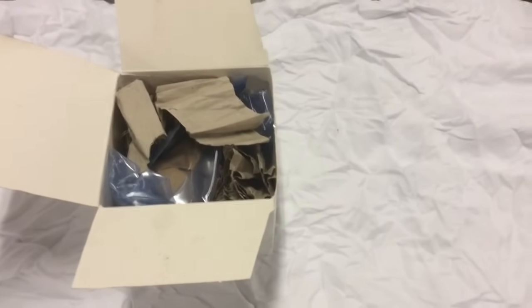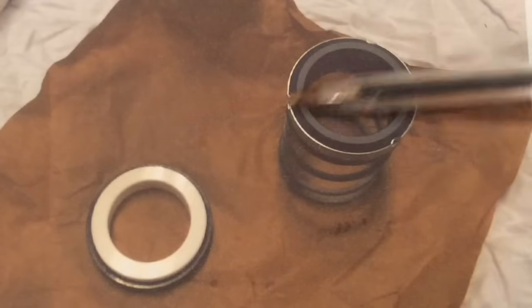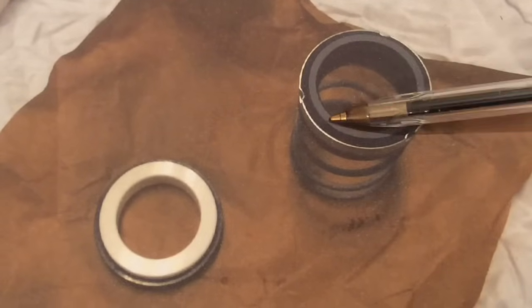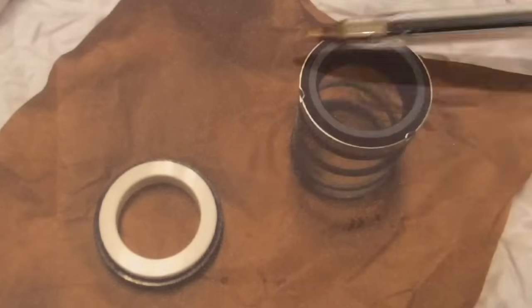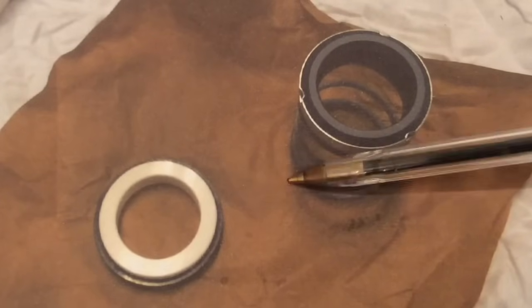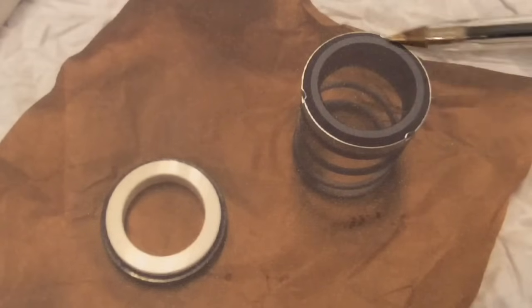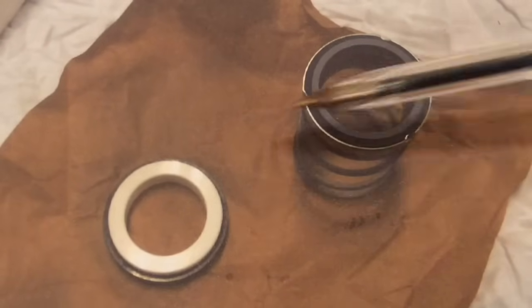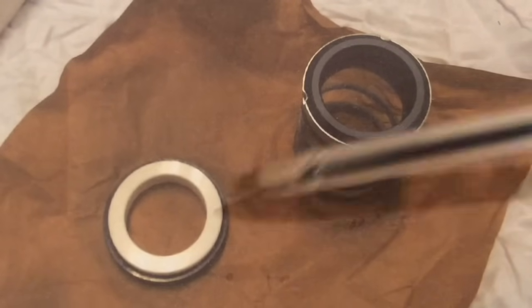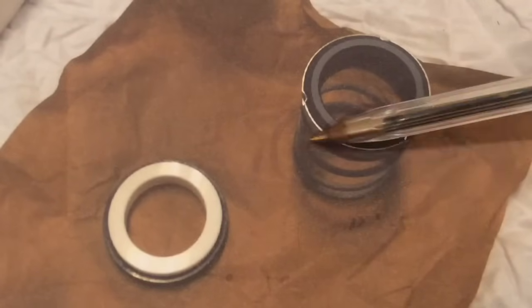Something I don't get asked too often is how to handle a mechanical seal. My intention here is just to show you how to handle them and how to keep these sealing faces in order. It's not my intention to show you how to fit them, because there are so many different machines you can fit these into, I couldn't possibly show you every one. Showing you how I handle them will actually prolong the life of these seals and hopefully give you many more years of service.